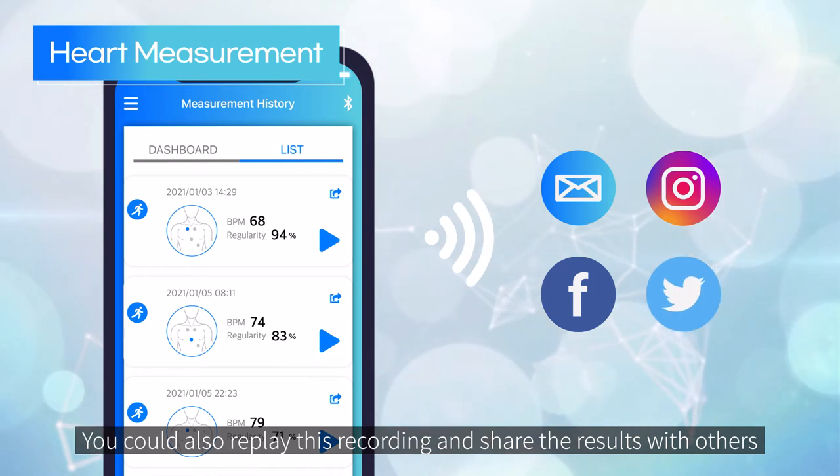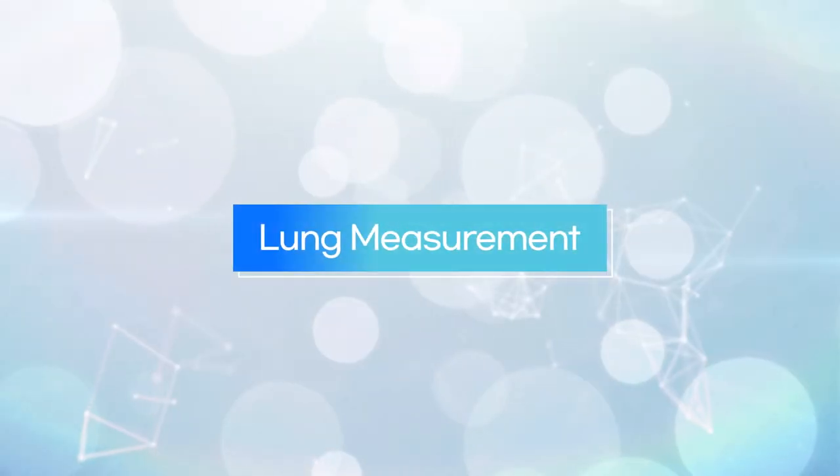After the measurement, the app will direct you to the results page where you will find your BPM, heart regularity, and decibel reading. You can also replay this recording and share the results with others.